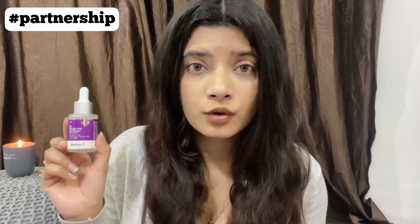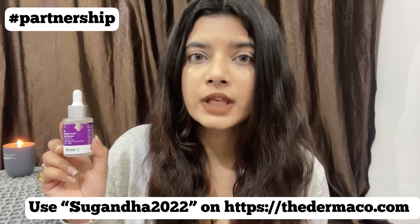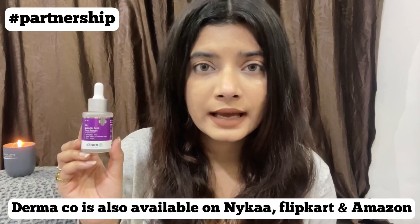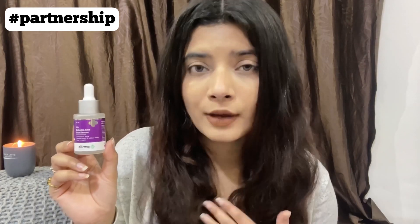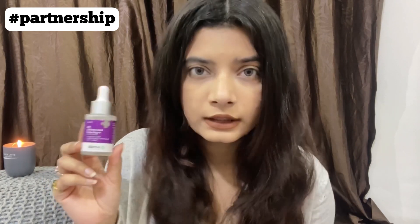I highly recommend the Dermaco brand. If you choose to buy from Dermaco's website, you can use my code sugantha2022 to save 20% on the entire range. Dermaco is also available on Nykaa, Flipkart, and Amazon, but my coupon code is only applicable on the website — I'll leave all the links in the description box. That's it for today's video! I hope you enjoyed it and found it helpful. Let me know any queries in the comments below and I'll see you very soon!